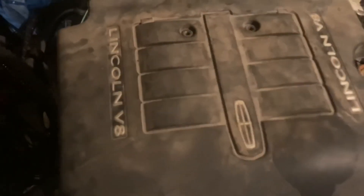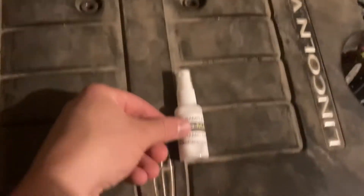Do you see how dirty this is? This is a sample of the Tribumac ceramic coating. Look at this — they're light. This hasn't been washed ever.